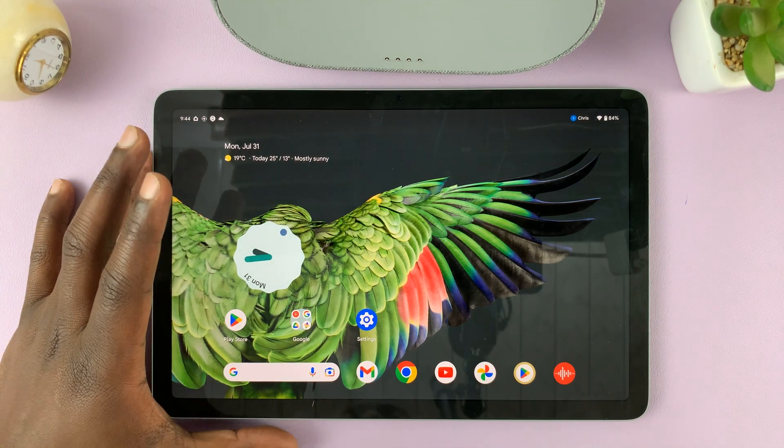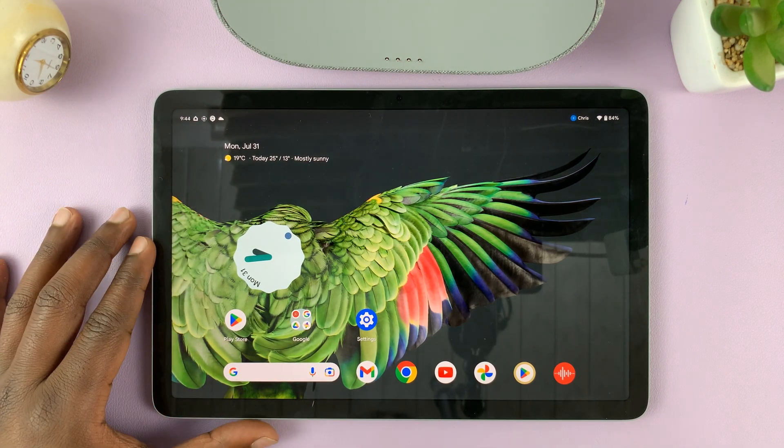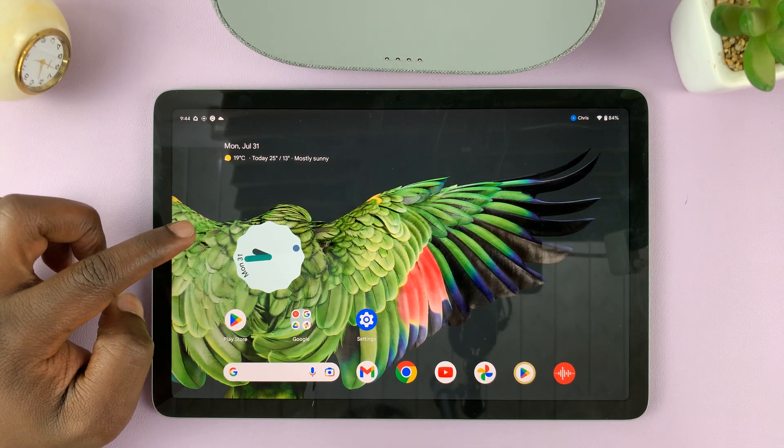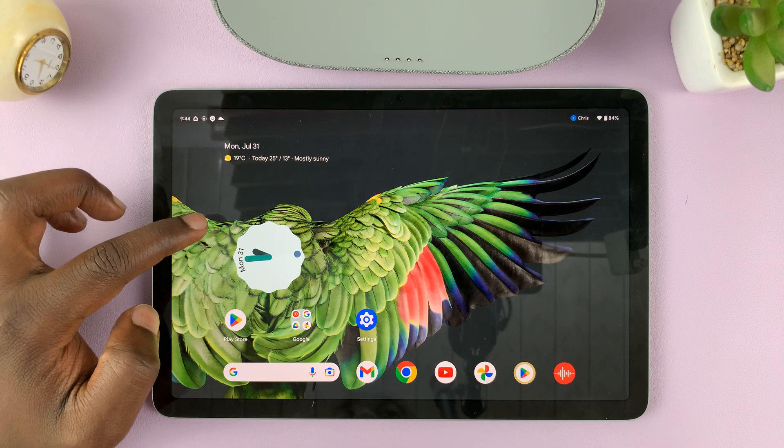I have the Google Pixel tablet, and I'll be showing you how to install Apple Music on this tablet. Now this is an Android tablet, but you can actually install Apple Music.